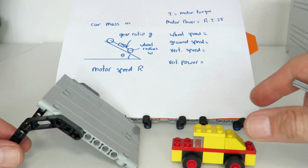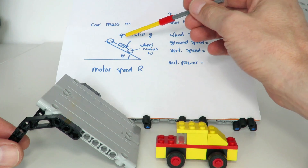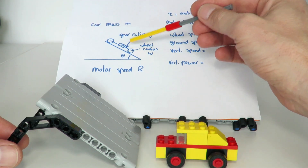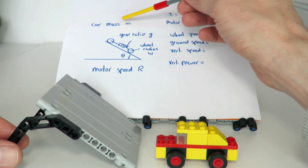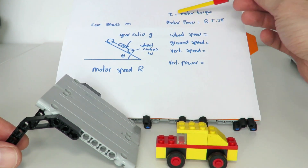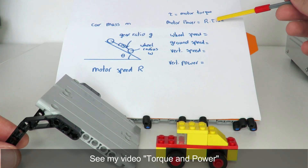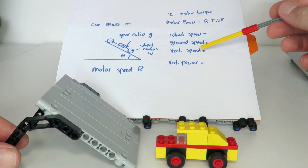To calculate how much power is needed to go up the ramp, I've drawn a diagram. We've got our car on the ramp, with a motor in the middle, a gearing ratio g between the motor axle and the back wheel axle, wheel radius w, ramp angle theta, motor speed R in revolutions per second, and car mass m. The power generated by the motor is R times torque times 2 pi — an equation I've demonstrated in previous videos.